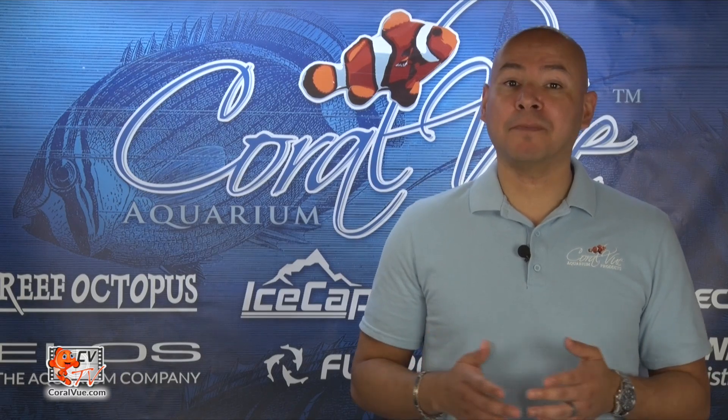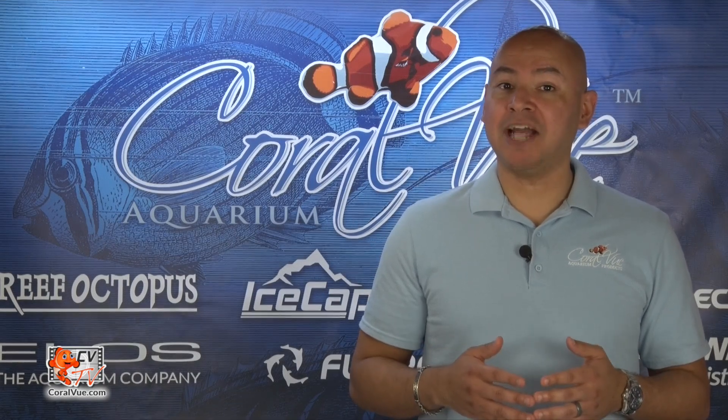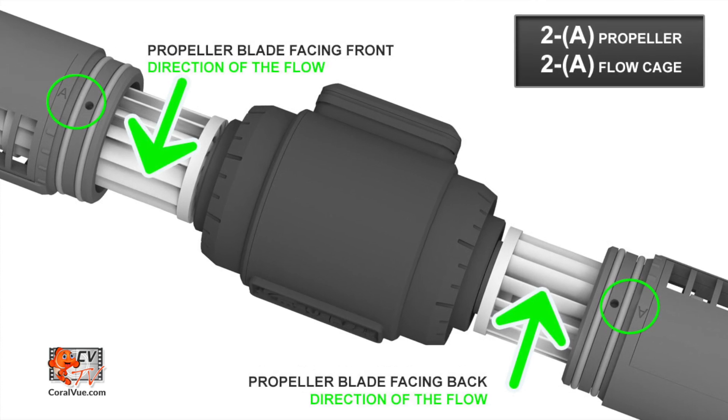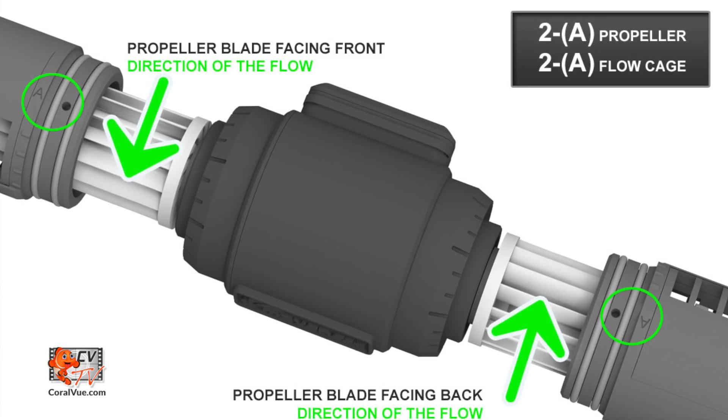After configuring the propellers, we now need to install the directional cages. Make sure that the cages match the propellers you are using. If you are using two A propellers, then you should be installing two A directional cages. If you are using two B propellers, make sure that you are installing two B directional cages.